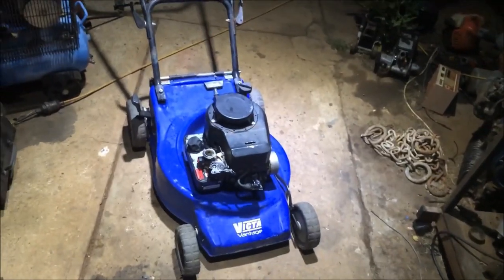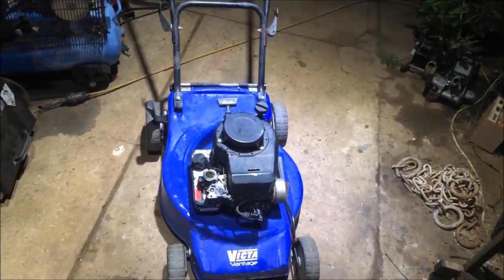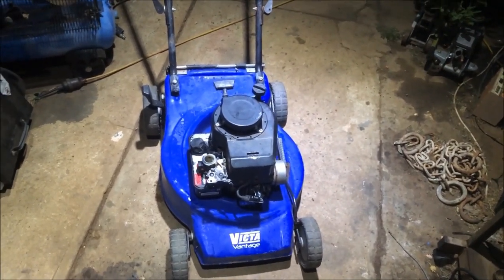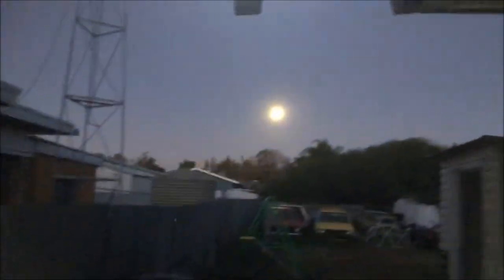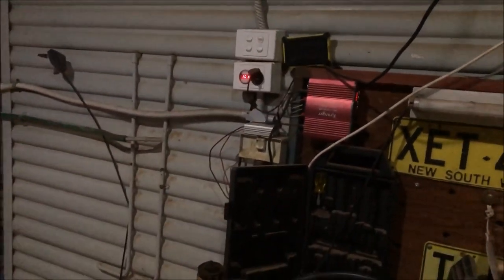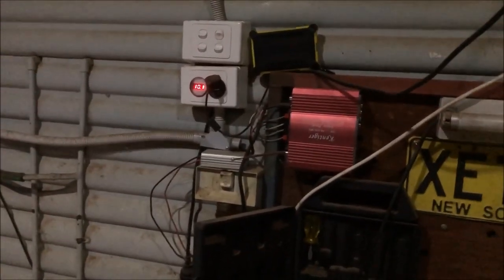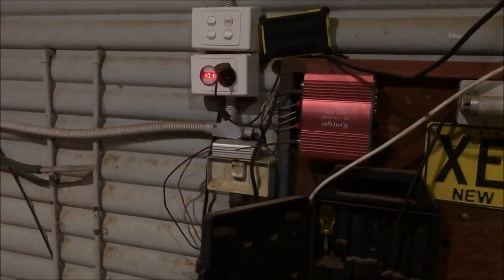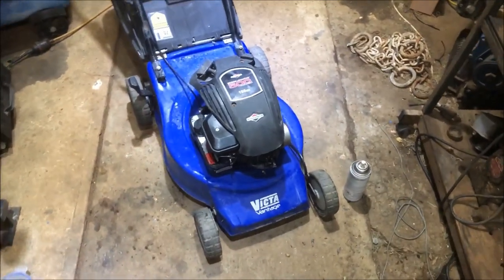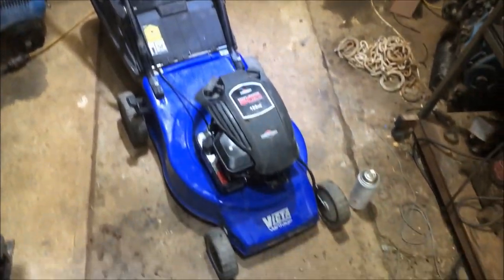So our fuel tank's fitted back up. Basically just got to fit throttle cable, air filter, and the beauty cover that goes over the top. It's almost nine o'clock at night. We're off grid - got the 240 available if we need it but it's all running good at the moment. Do have a lot of voltage drop between the shed and the house and the dog's to blame for that because she decided to chew one of the cables in half. Speak of the devil. I gave in - I went to 240.